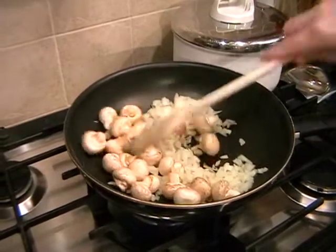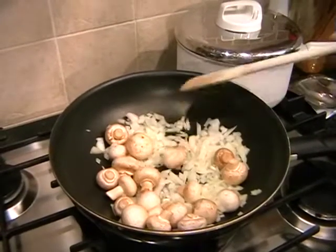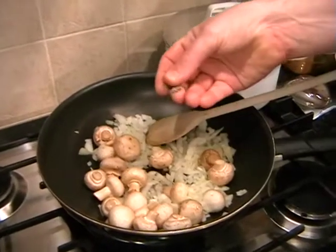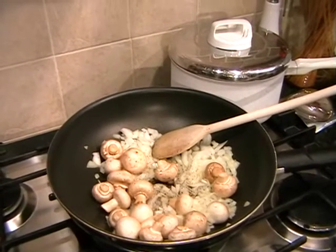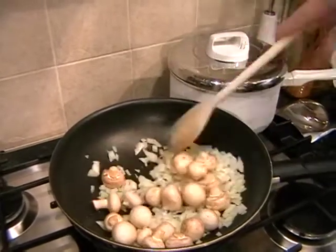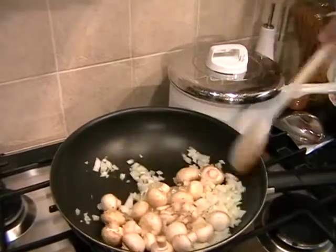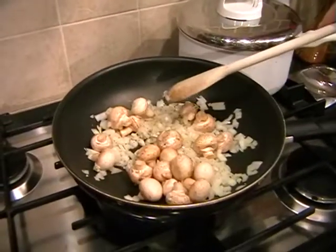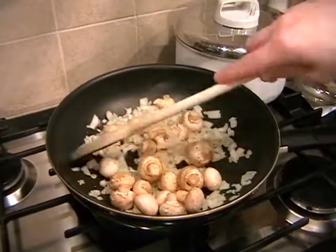We'll just give this a stir round, and all we're going to do here is just cook out the raw flavour of the onion and just start cooking the mushrooms. You can just add in a pinch of pepper and a good pinch of salt. Just keep giving everything a stir around. As soon as you can start smelling the onions cook, and the smell changes from raw onions to cooking onions, that's the point that we're looking for.